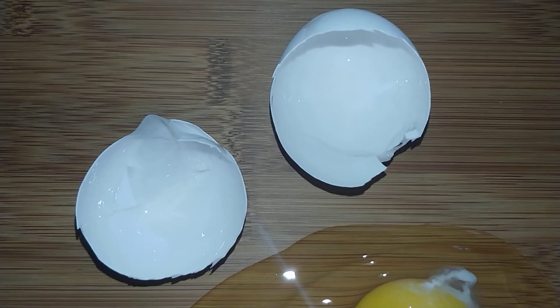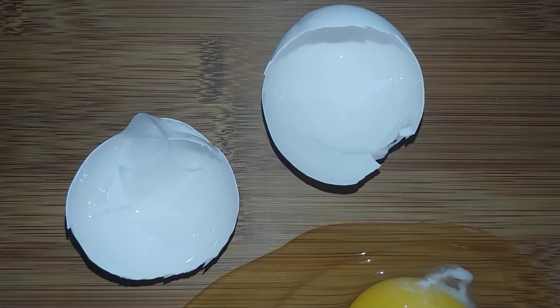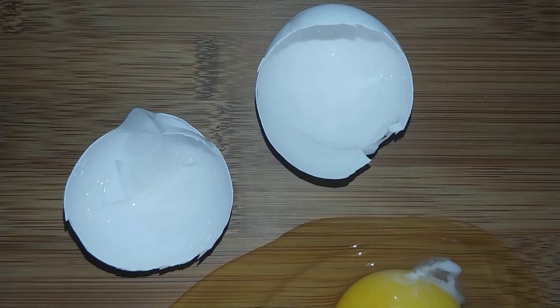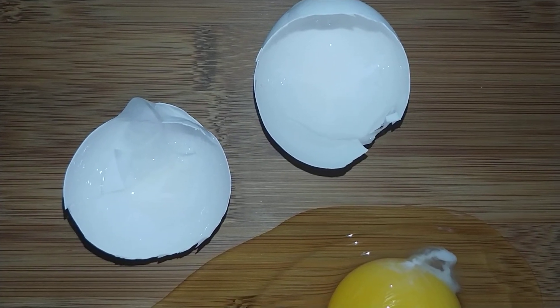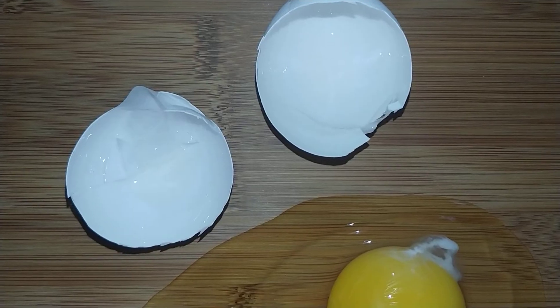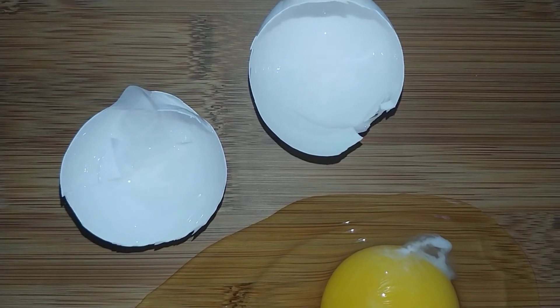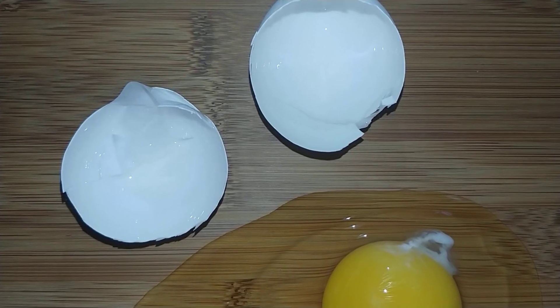These pores allow moisture to get into the egg as well as fresh air. Because of these tiny holes, there is a membrane on the inside of the shell that helps keep the liquid inside and helps block bacteria from getting into the egg. There are actually two membranes, an outer and an inner.